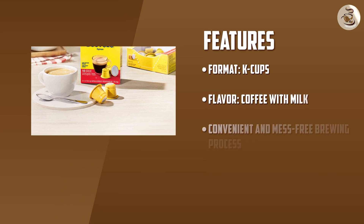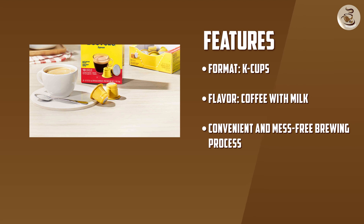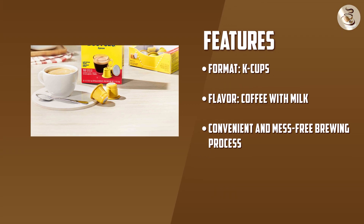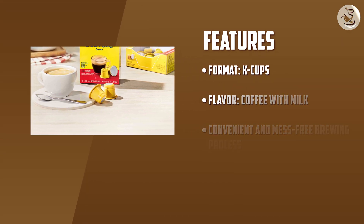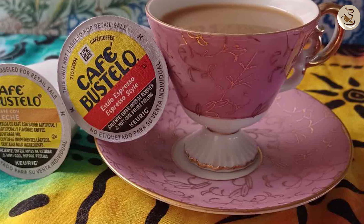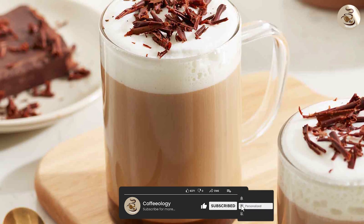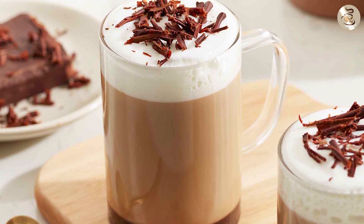Overall, the Café Bustelo Café Con Leche K-cups provide a delightful and convenient way to enjoy the classic combination of coffee and milk. With their rich and creamy flavor, these K-cups deliver an authentic Café Con Leche experience that satisfies both coffee and milk lovers. While they may have limited variety and require compatible brewing machines, the overall convenience and taste make them a great choice for a quick and delicious Café Con Leche at home.